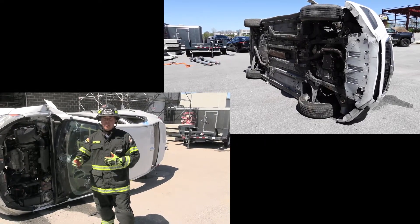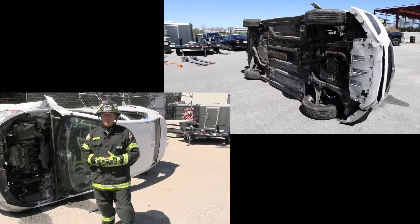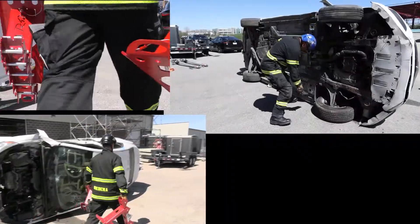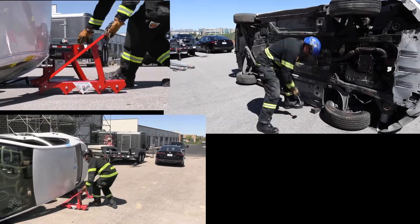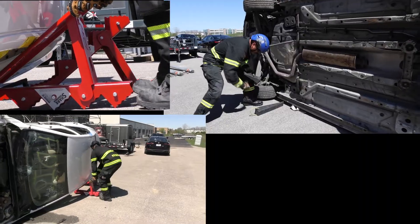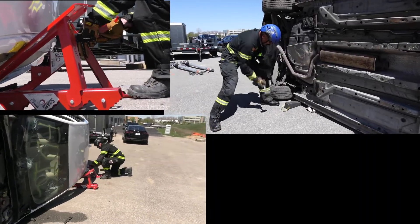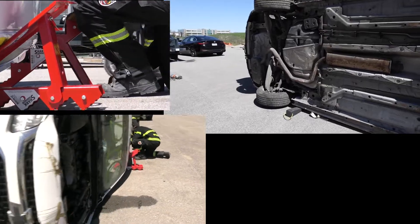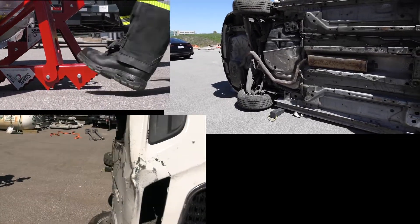We're going to have the team move in and demonstrate this, not interacting with high voltage components. What you see the firefighter doing here is coming in and capturing these points of contact. Under here, he's placing an inverted step chuck underneath the B pillar to take any additional movements out, making it safe for those first initial contacts with our patient.